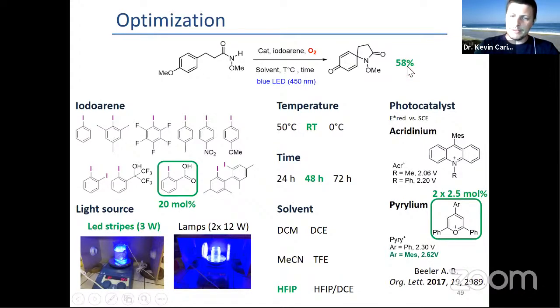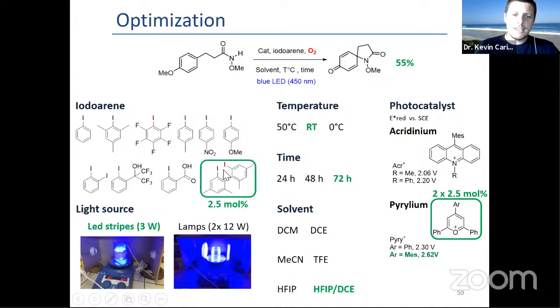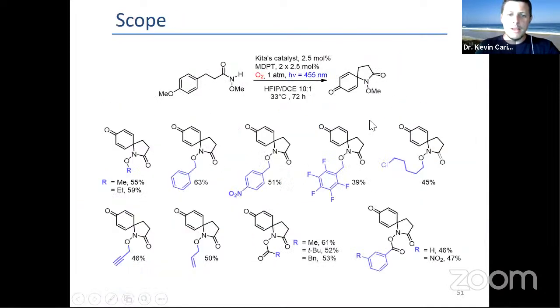With that, we get 58% yield. Using Kita's catalyst, which enables a low catalytic charge of the iodine, we could go down to 2.5 mol% of the iodine and 2.5 mol% of the perylene. We just have to add twice the amount every 36 hours, but we get 55% yield. With that, we were quite happy. We had an okay scope.